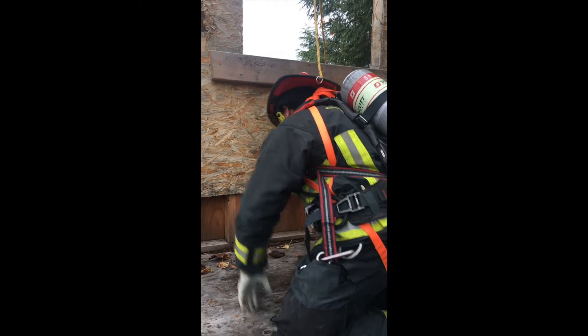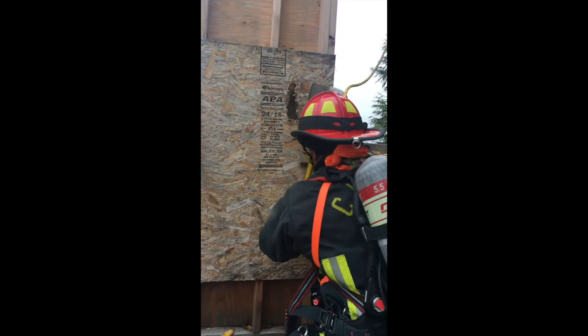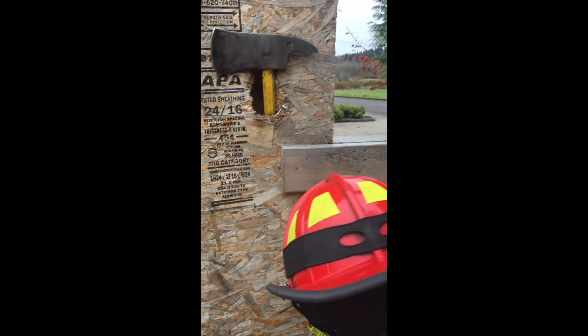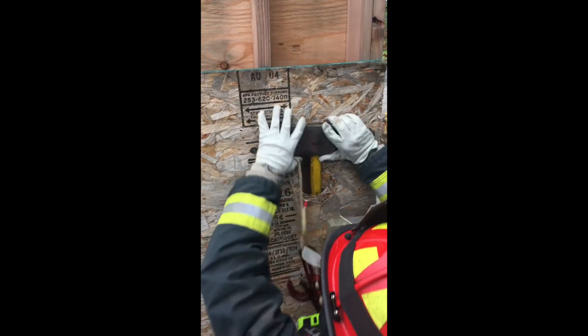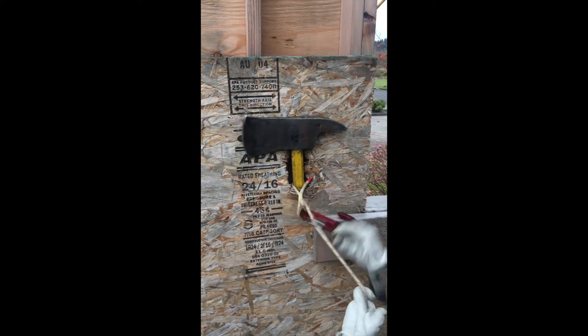In this video, Captain Proctor is going to demonstrate a remote anchor system for the bailout of a window. This is in an IDLH environment, so he's staying low. He's going to make a hole through the window and then make a hole in the drywall with a tool. He's going to set the tool between the studs, then take his hook, wrap the rope around the tool and back through the carabiner on the device, and take tension into the system.